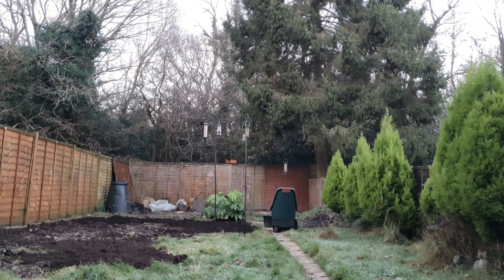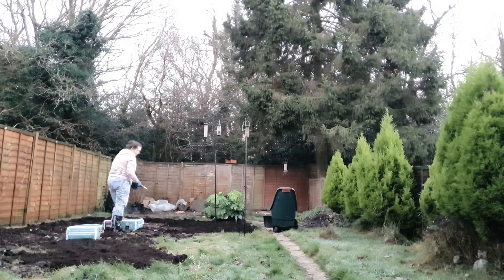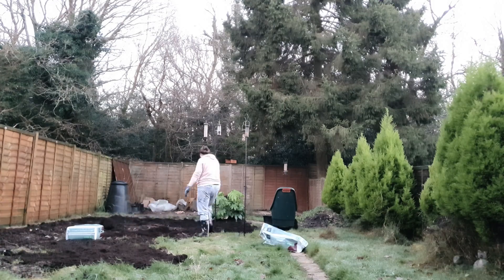This is the final layer, and then it's just going to be left to overwinter. This video was actually done a couple of months ago, and we'll just let everything break down, and it should be ready to get planted.